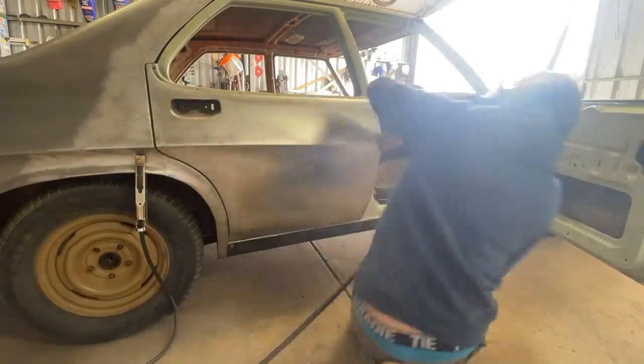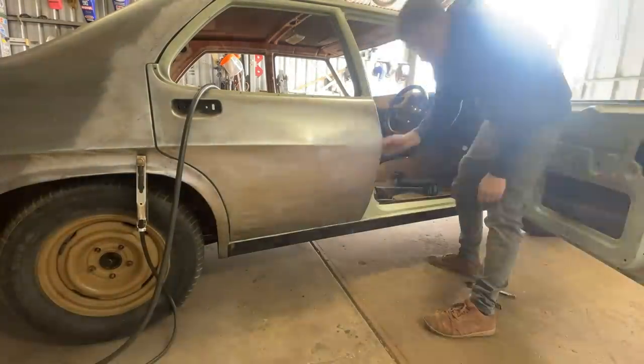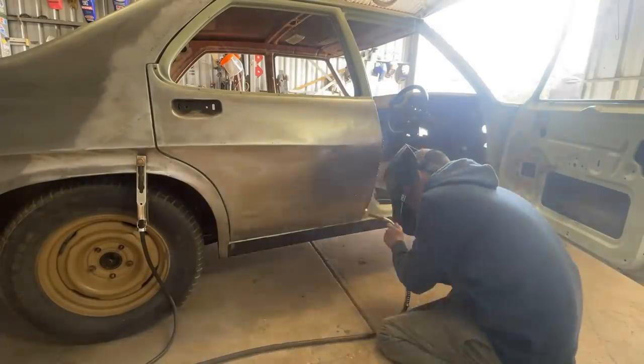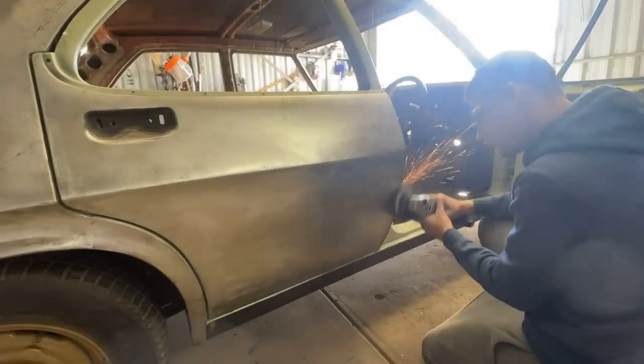Tack welding that filler rod onto the front of the back door, trimming off any bits I don't need, making sure it's all flush. Tacking it about every half inch or so, making sure it doesn't move out of the way while I grind it down with the flap disc.